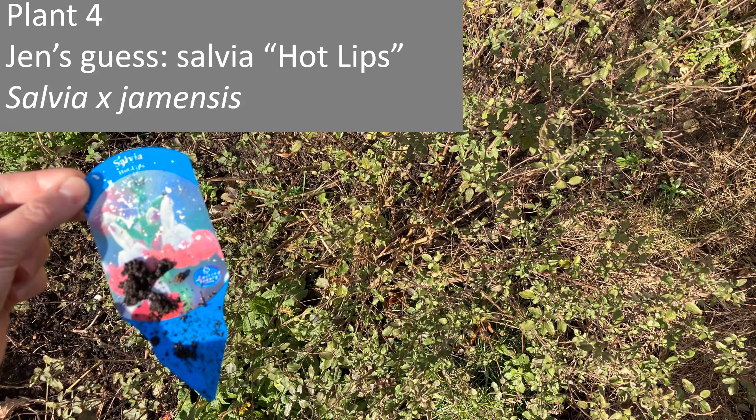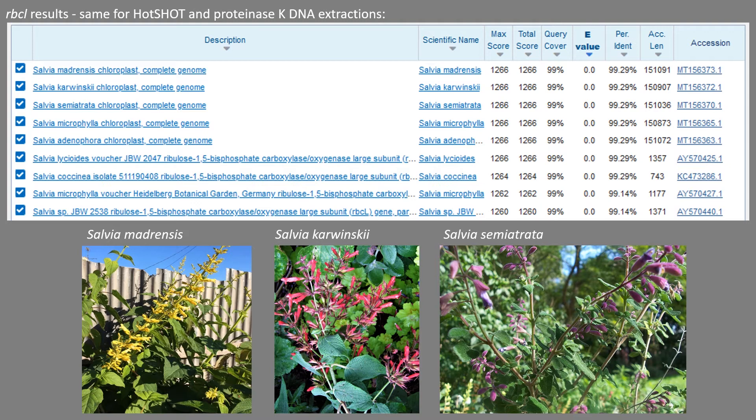The fourth plant I picked a leaf from was salvia — I had kept the tag for this one. It's Salvia 'Hot Lips' and the scientific name for that is Salvia greggii. An interesting one using the RBCL sequence again: none of the hits were greggii, but they're all the Salvia genus, which is excellent. I'm actually wondering whether it's because no one has sequenced Salvia 'Hot Lips' before and therefore the sequence isn't in the database. So I'm going to give it the benefit of the doubt and say it came up with the closest matches available.